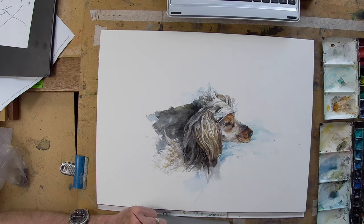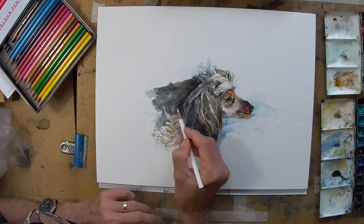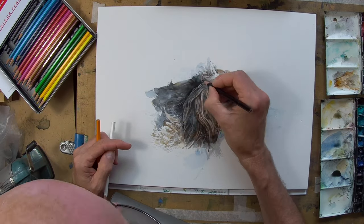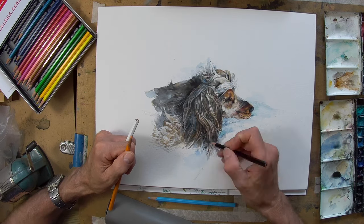To get some of the finer details I've got a very sharp Caran d'Ache watercolor pencil, which I can work on with a wet brush as well, just to soften in places. I've got quite a few different colors there, just to draw into the painting a little bit, and they're very useful for doing this kind of detail work at the end.